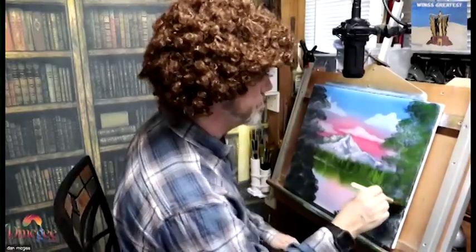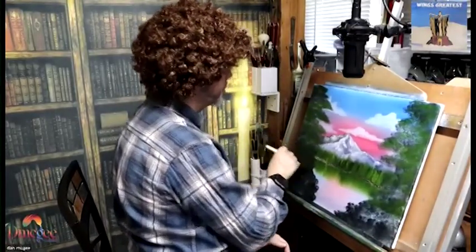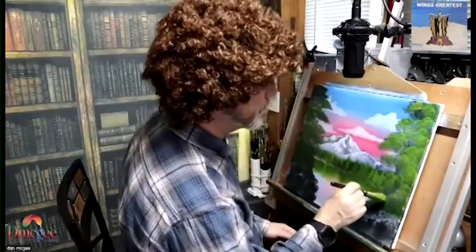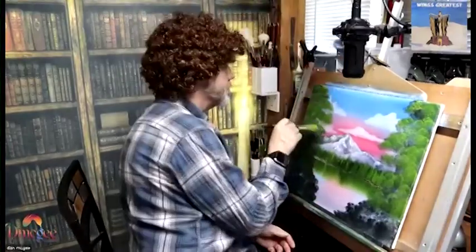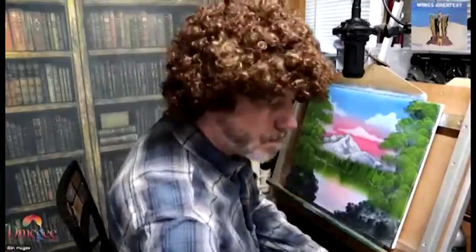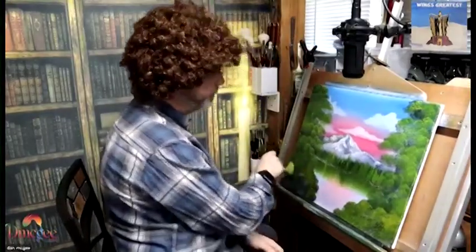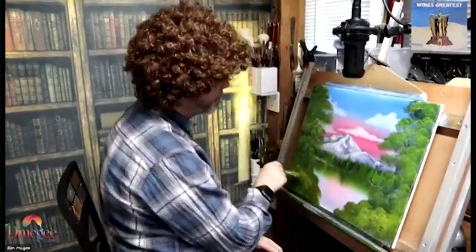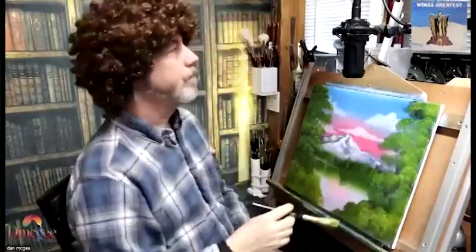Now I'm going over the dark foreground trees with a darker green — still lighter than the dark — and you can see the trees starting to take shape. Now I'm going over it with a lighter green, and you can really see the difference in the colors. All those different colors — the dark, the medium, and the light green — really bring the trees alive. Now I'm doing some really light green, almost yellow, and that's for the bushes and some of the highlights of the trees.